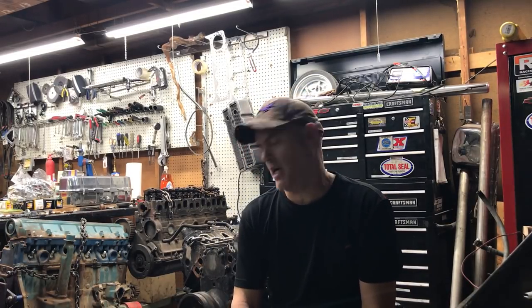Hey, welcome back everybody. This is going to be part one of the LS engine build. Before we get started and tear into this motor, I want to address some things that have come up.